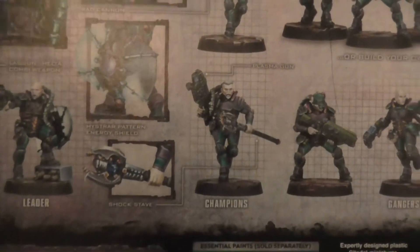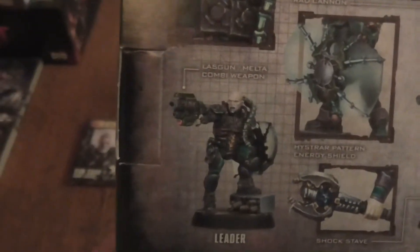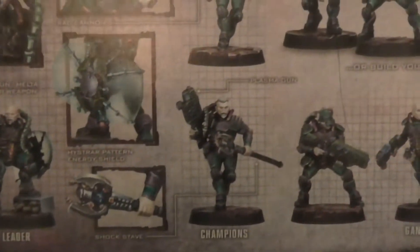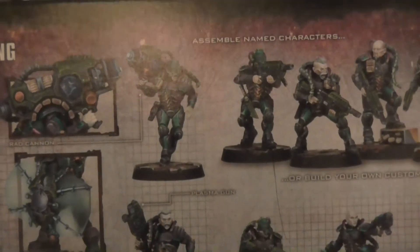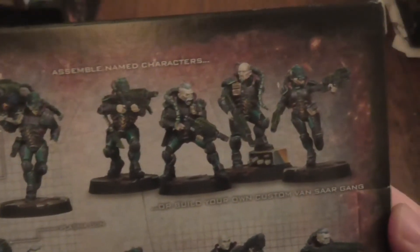So you've got the champion — I'm assuming that's the leader, sorry, that's the leader. Got the champion model, and another champion model up there because that would be the heavy. And then you've got the gangers.